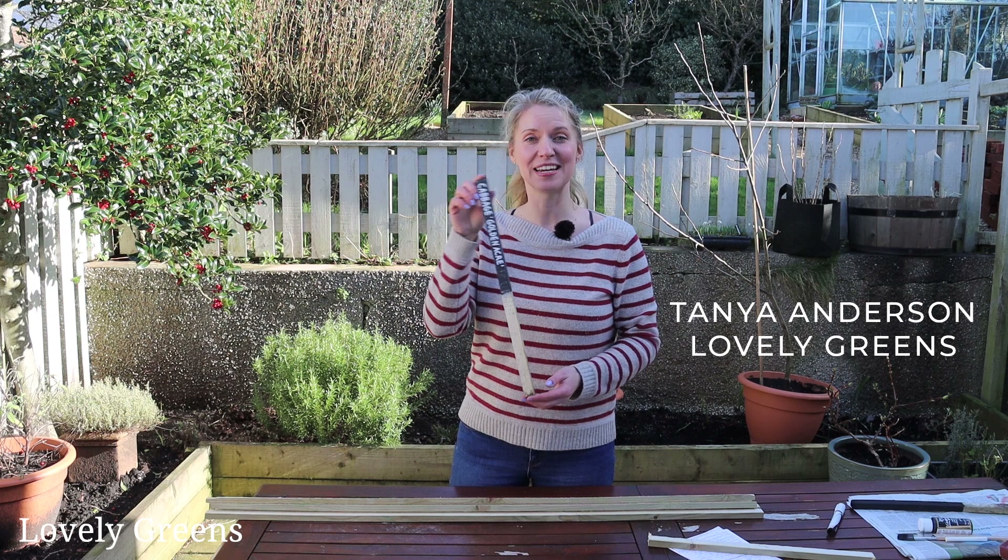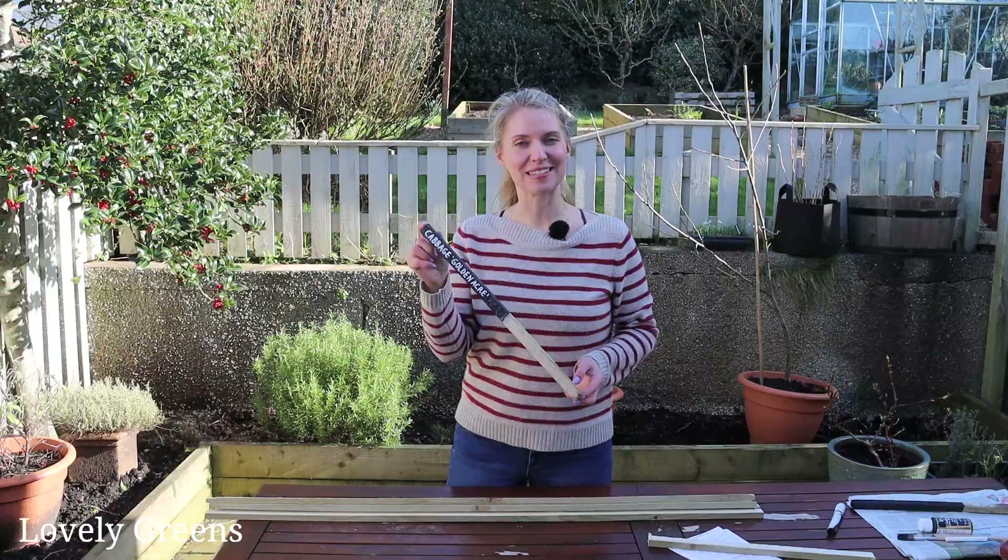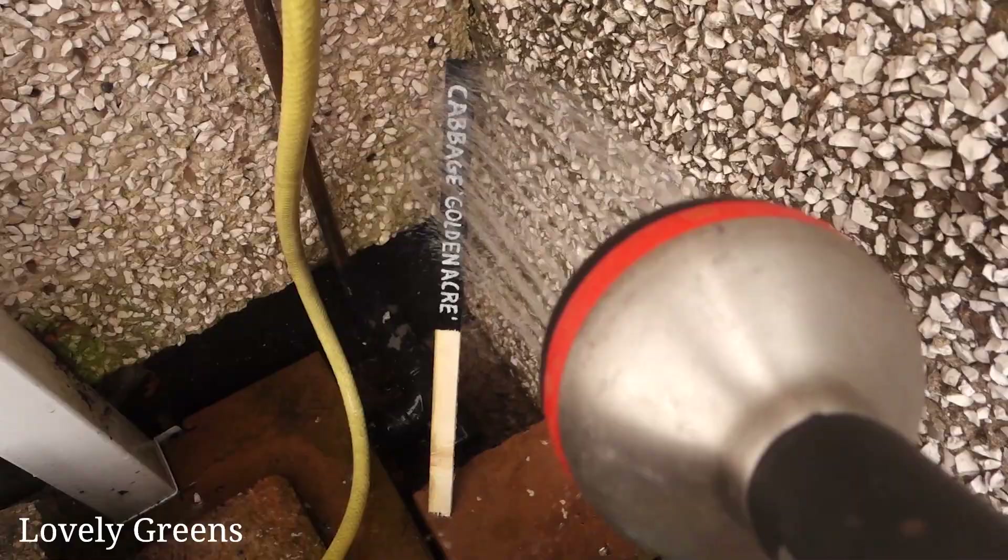Over the past week I have been testing how waterproof my new gardening DIY project is and it's doing really well. I'm impressed, so I'm confident this is going to work for the long term, which is why I'm sharing it with you today.